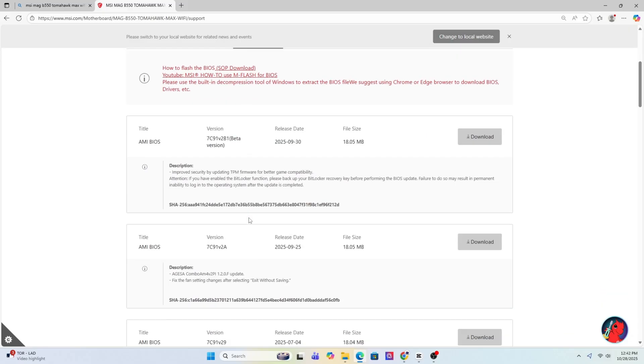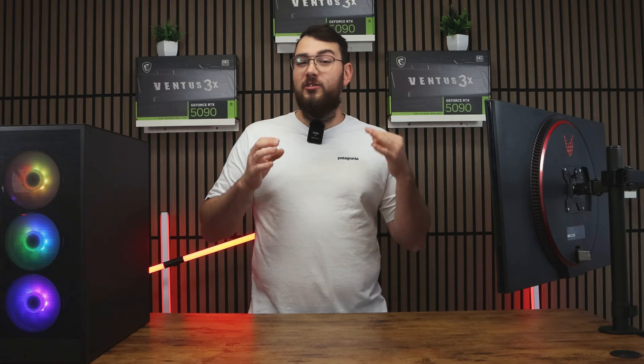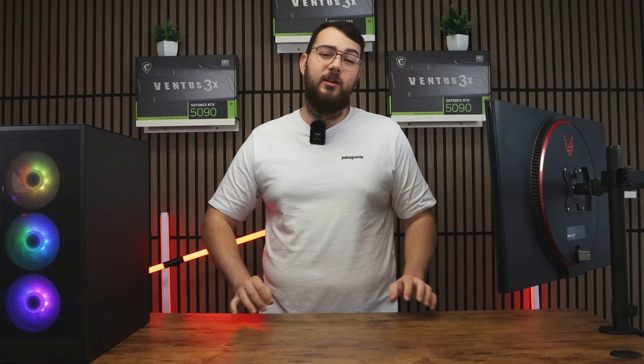It should usually be the first result, taking you straight to the MSI official website. Once you're on the product page, click on Support and then go to the BIOS section — sometimes it says BIOS or Firmware. Go ahead and download the latest version unless the newest one says beta. I would personally skip the beta unless you really need one of its features.